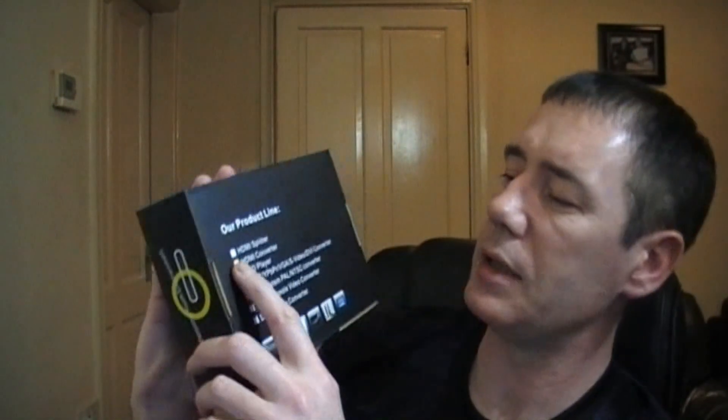On the back they've got a list of their product lines, which include HDMI Splitter, HDMI Converter, HDD Player, CVBS, YPBPR, VGA, Video-DVI Converter, Multi System PAL/NTSC Converter, Game Console Video Converter, and Digital Audio Converter.